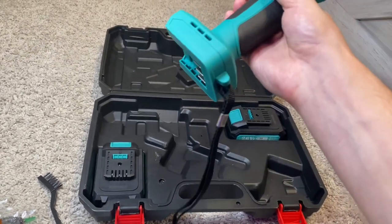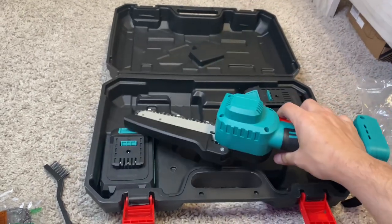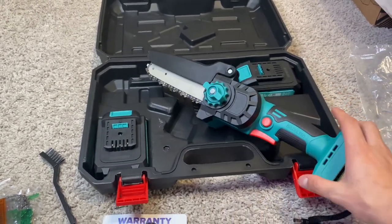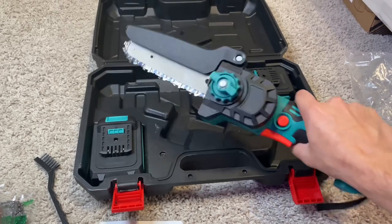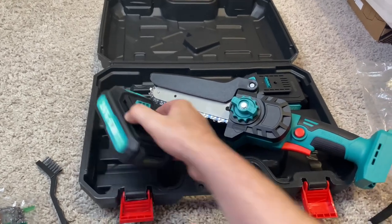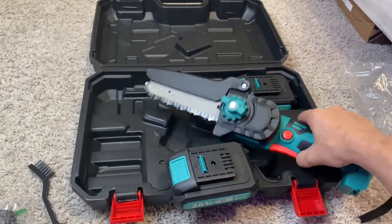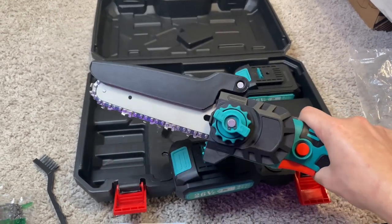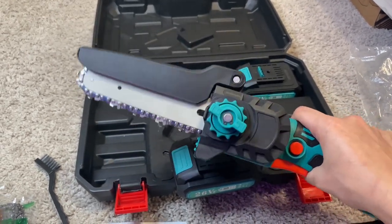There's a little lanyard loop down here if you want to hook it to your side or something like that. It really feels nice — it's built really nicely, I don't feel any real wiggle to it. What I'm going to do real quick is click in a battery and see if we can get a little video of it running.